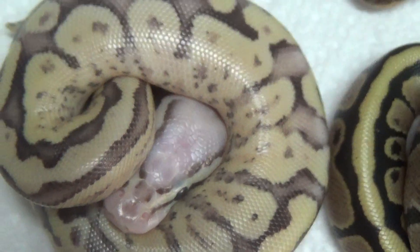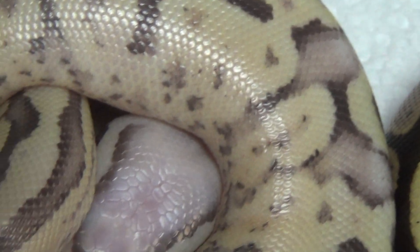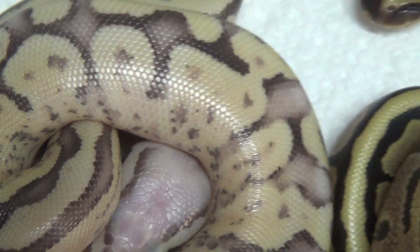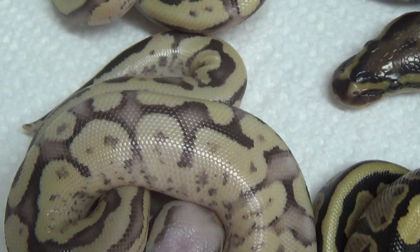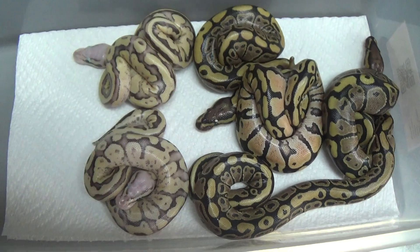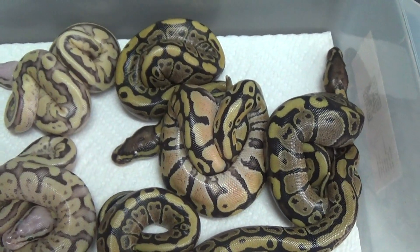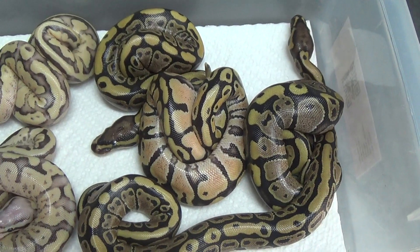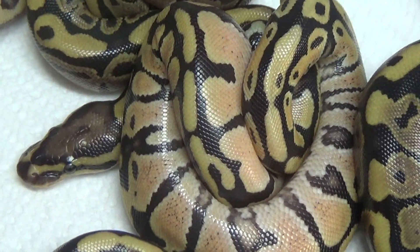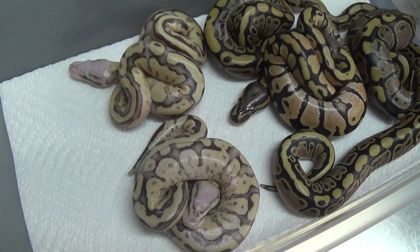And here's the male — extremely high blushing, really cool white head on him. It was a six egg clutch from my fire female, and we got male to female vanillas, a pastel vanilla male, and a pair of vanilla screams.